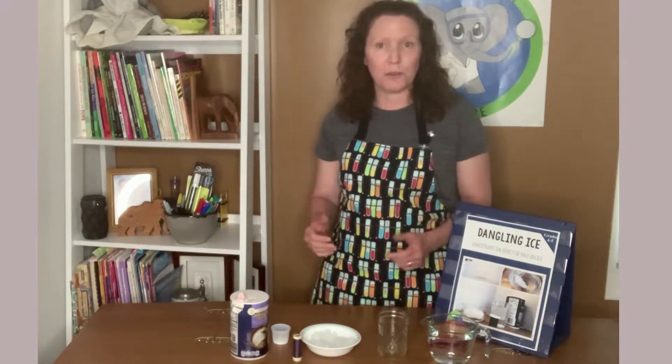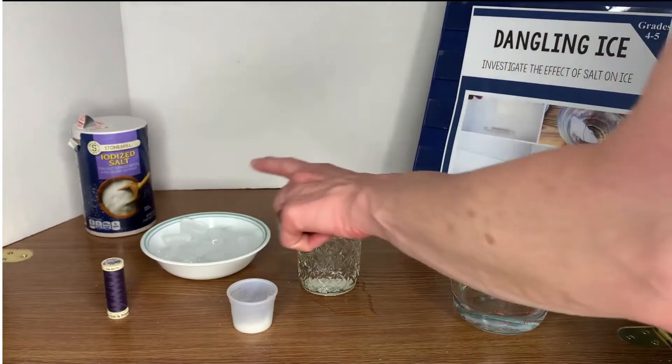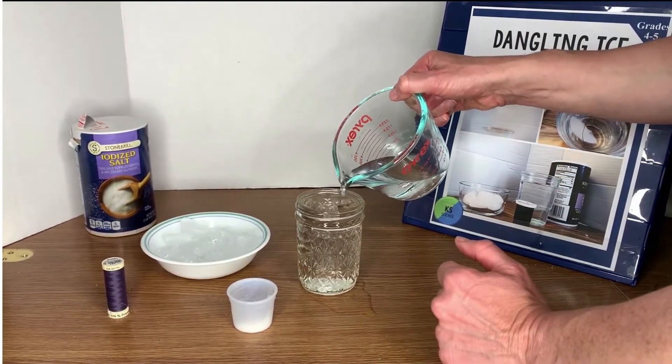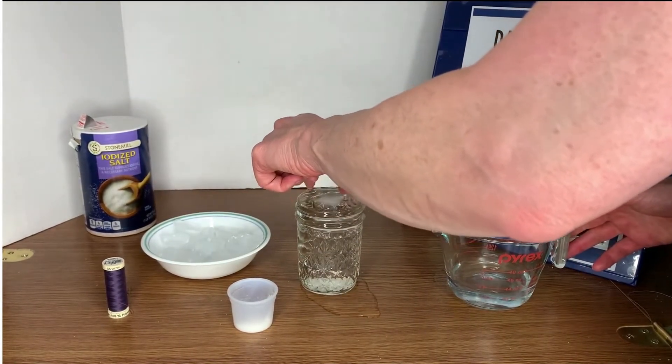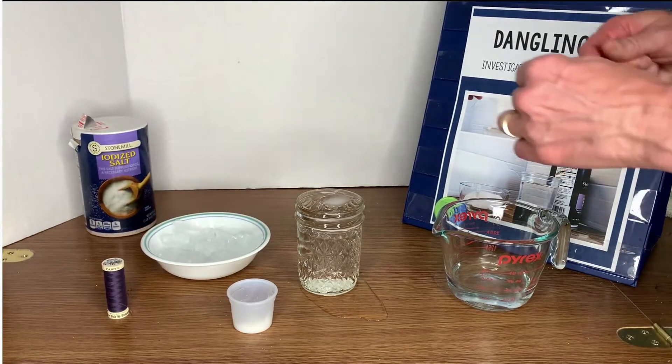So I'm going to show you how you can dangle ice on a string. Here are the supplies you need: an ice cube, a cup of water — typically room temperature — a piece of string about six to eight inches long, and some salt. That is it and you are ready to go.